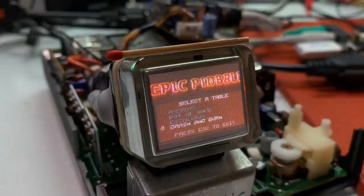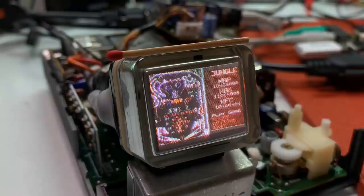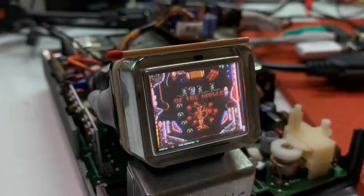Pinball Dreams was also one of my favorites back in the day, and this also looks great here. The screen is big enough to enjoy this game and its different tables a little bit.